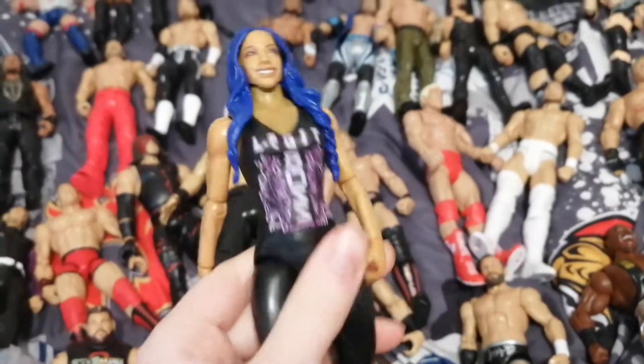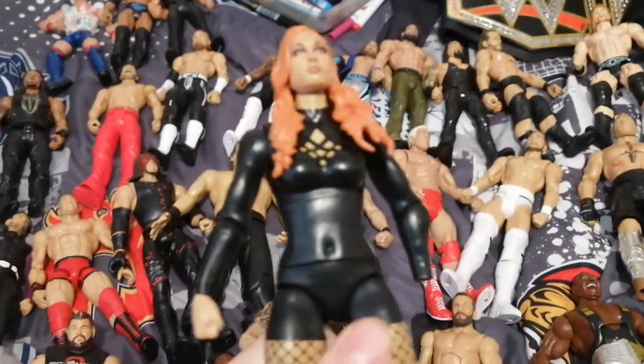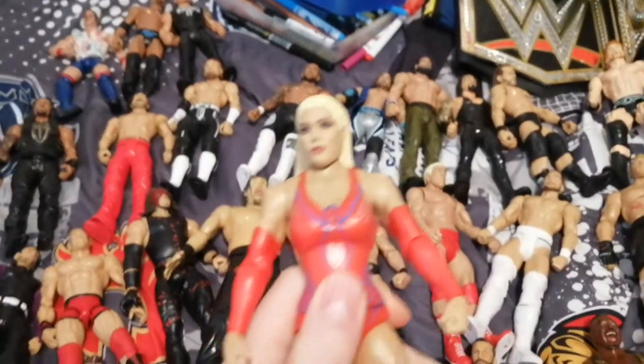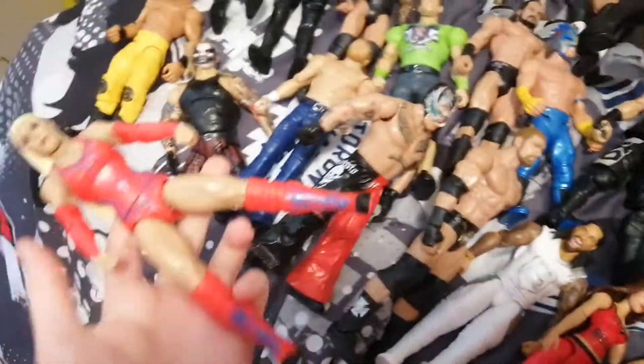And now we're going to get into the Women's Figures. We have Nikki Bella, which is a Basic, a Basic Sasha Banks. We have this Elite Bayley. I'm pretty sure it's a WrestleMania 36 Basic set — Becky Lynch. We have this Lana, I'm pretty sure from a Basic SummerSlam set, which is pretty much the same as the Bray Wyatt — it's just a Basic type.